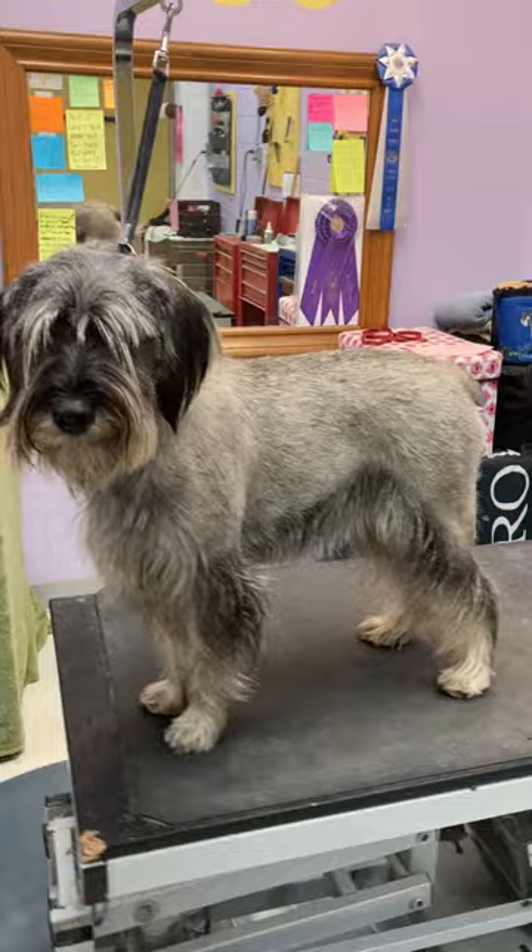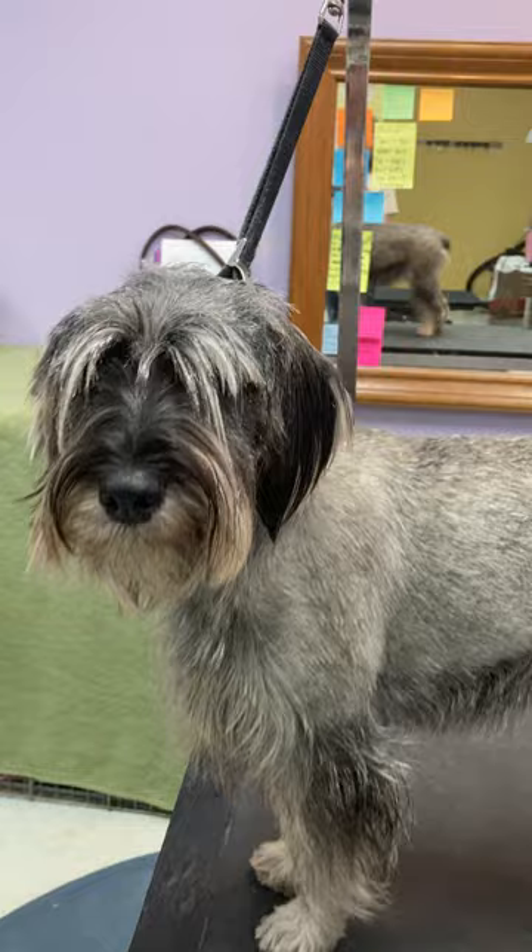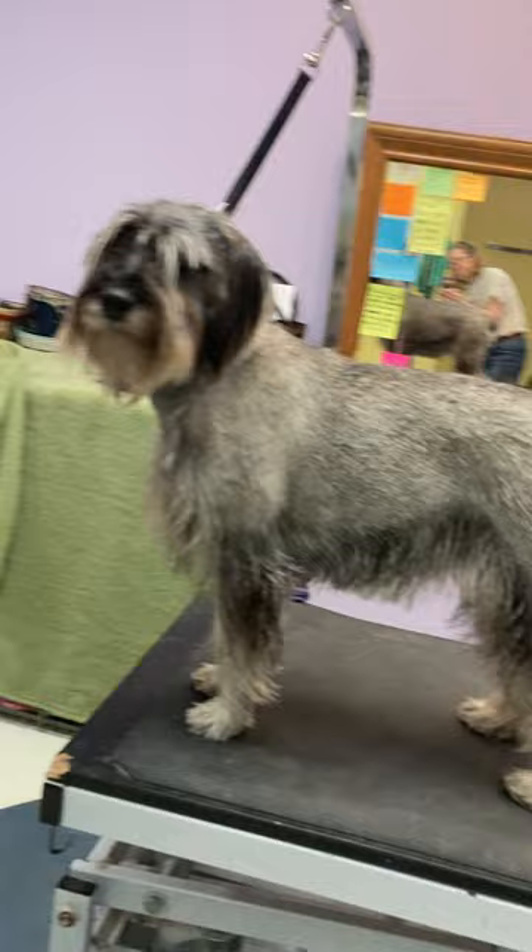Hi, Kismet! This is Kismet — she's still got a little shaggy bit on her head and I need to do clipper work. She's actually going to go to her first show this weekend, so in four or five days, this is going to be a show dog.